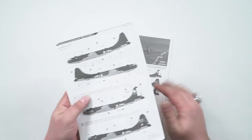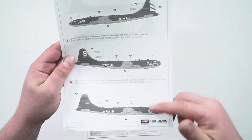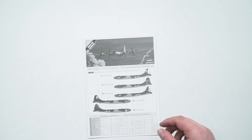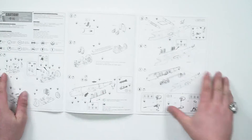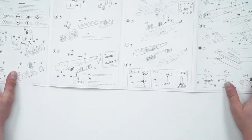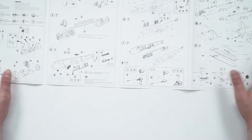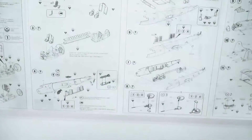Now let's have a look at the instructions. We've got the markings where you put all the decals — as you can see there are a few different nose art options on this one. Black and white booklet instructions, and fold out. Like I always say, fold out instructions like this, when it comes to big kits like bombers, they're usually a little bit more helpful than the page ones, because you can have it open in front of you. Very good — thank you Academy for doing that.